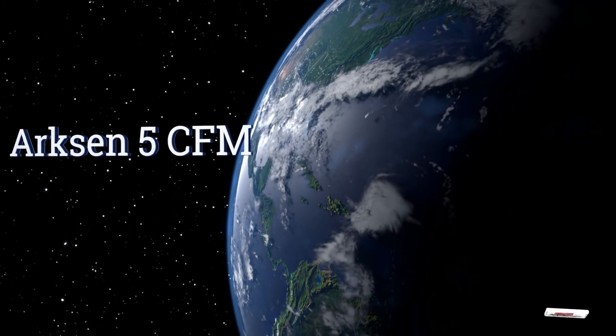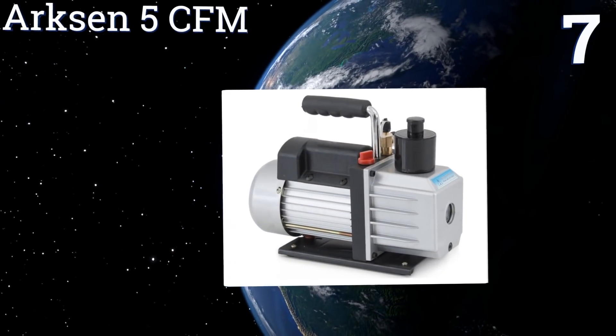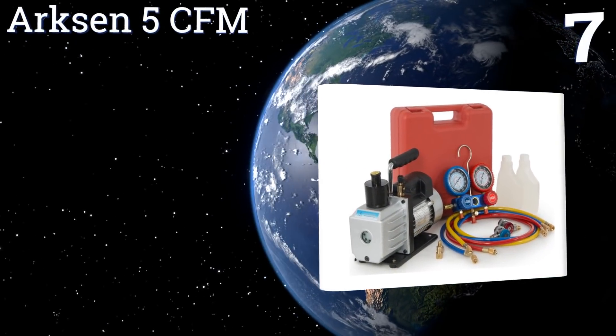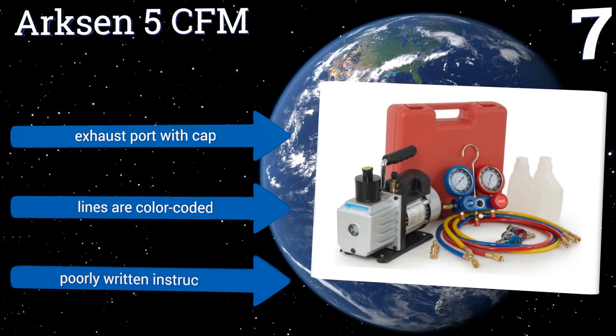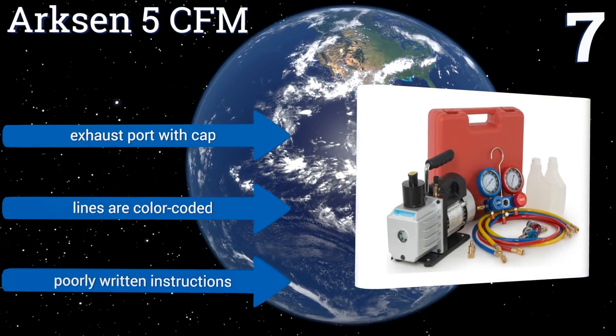At number 7, the Arxen 5 CFM Half Horsepower Rotary Vane Combination Kit comes complete with hoses, pressure gauges, and oil. It's affordable and ready to use, and it has a large sight window so you can ensure operation remains smooth. It includes an exhaust port with a cap and color-coded lines. But it also includes poorly written instructions.